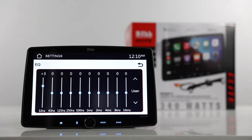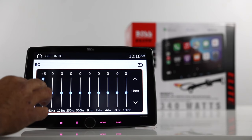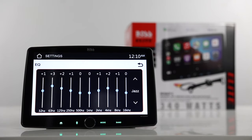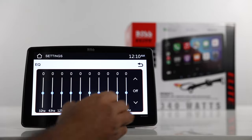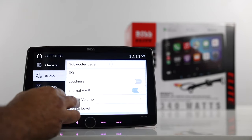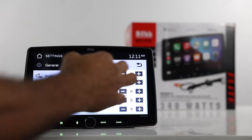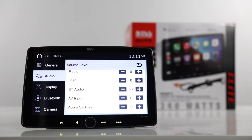Under EQ, you have a 10-band graphic EQ. You select the band you want to adjust and move it up or down — it's not like some other brands where you can scroll your finger across. You also have presets: jazz, hip-hop, pop, rock, and R&B. You can turn the internal amp on or off. There's a volume control and also a source level adjustment — a nice feature where you can pick the source and adjust its level accordingly. So if Bluetooth audio isn't loud enough compared to the radio, you can turn that up independently.